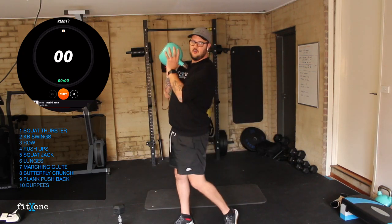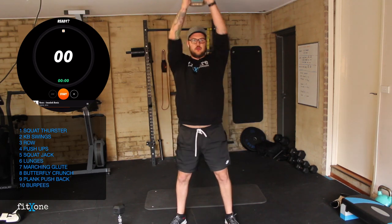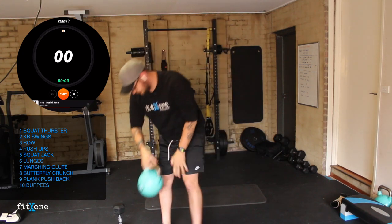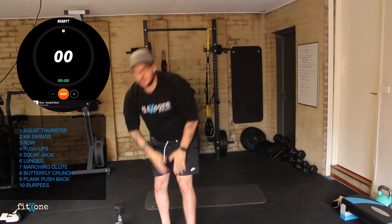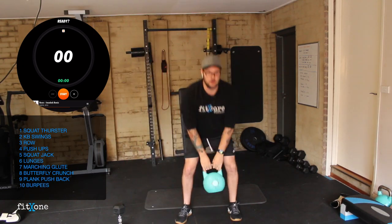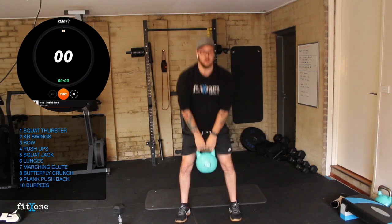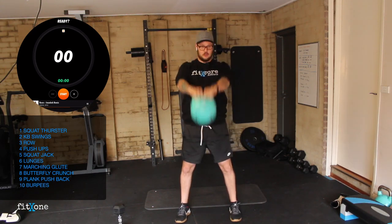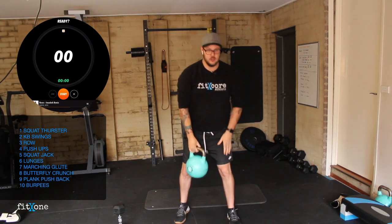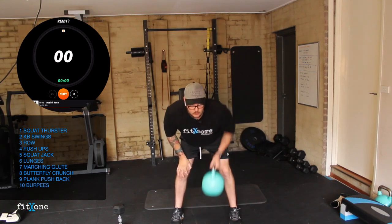For squat thrusters, we'll be holding the bell in front rack position. We're going to go elbows to knees and we'll be thrusting the bell up — elbows to knees, thrusting up. The second movement is going to be our kettlebell swing — pull back, drive the hips through. Then our rows, hinging from the hips, rowing.